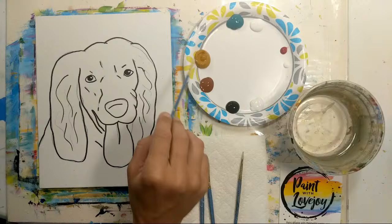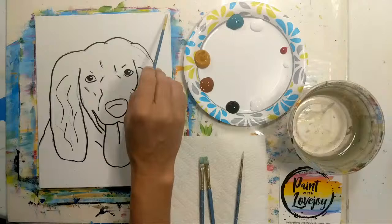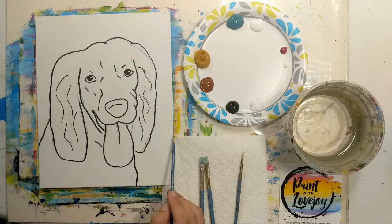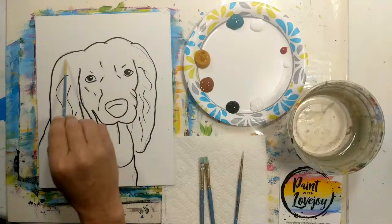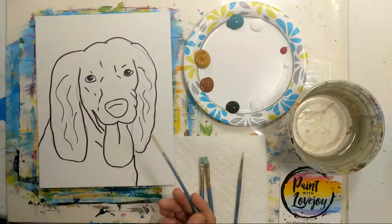Looking at the screen, we've got our color choices for today — it's going to be a tan cocker spaniel with a teal background. You're welcome to switch up any of the colors. I'm on an 8x10 canvas panel; some of you may be on a stretched canvas that will have a little more width on the side. I have my composition already on here.